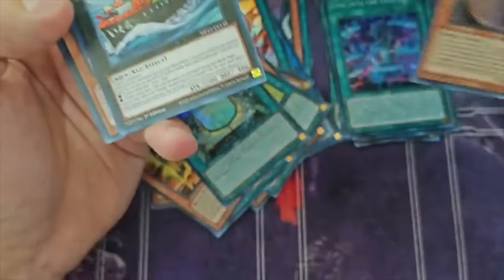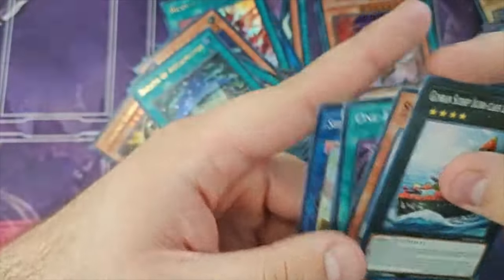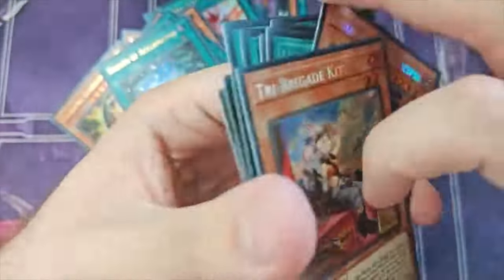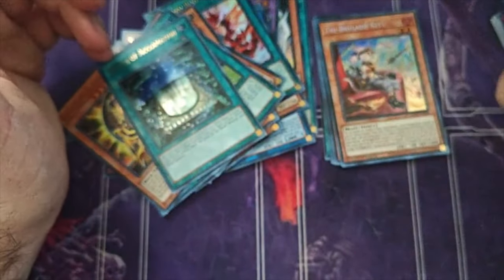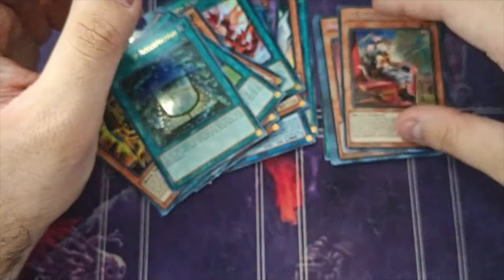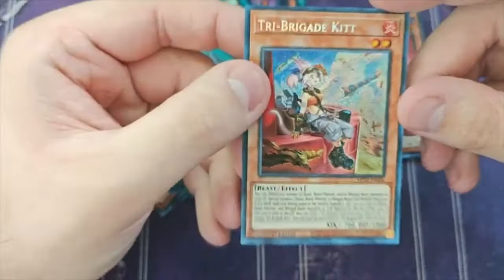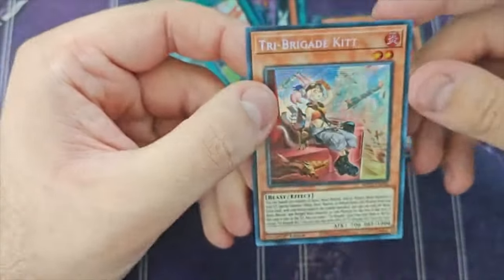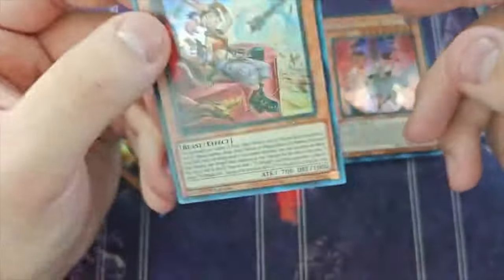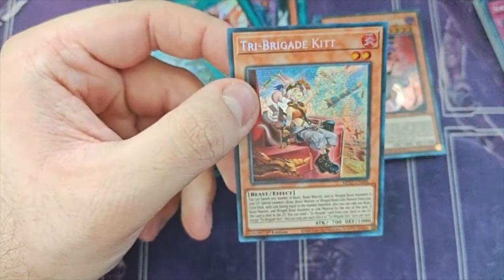We did pull the Kit, which is really cool. And we have a Ghost Mourner from our supers. But man, that tin was hot garbage. I really wanted a Bear Brum too. So I guess that's it for the opening — let's get to the deck profile.